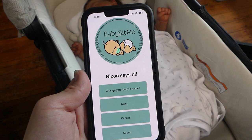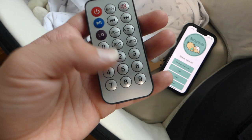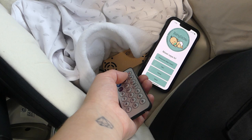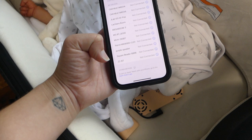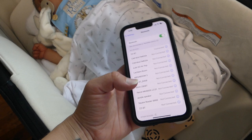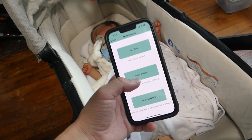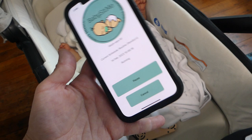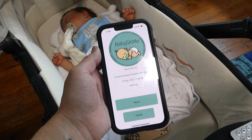To activate Bluetooth mode, press the mode button on the controller. Then go to your phone's Bluetooth settings — it connected straight away. Now go back to the BabySit Me app and start it on routine mode on newborn. It will take 30 seconds to confirm it's started and 5 minutes until we get a notification. Make sure volume is up.